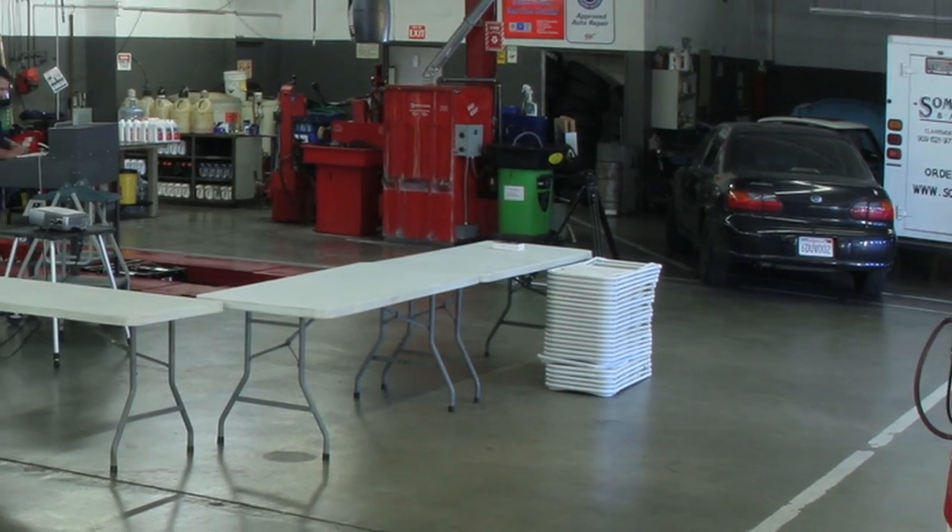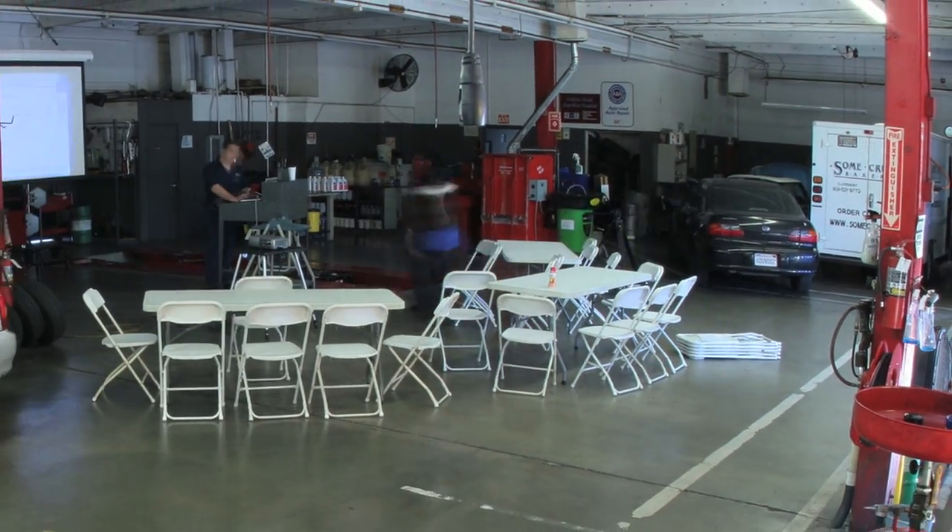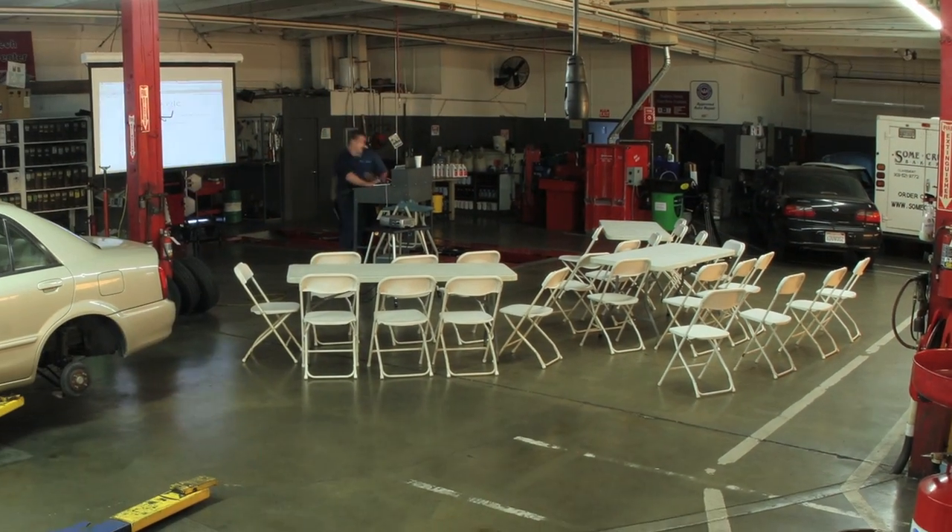Hi, I'm Cindy Brown, and on Saturday, January 22, 2011, we hosted our first Know Your Vehicle Car Care Clinic.